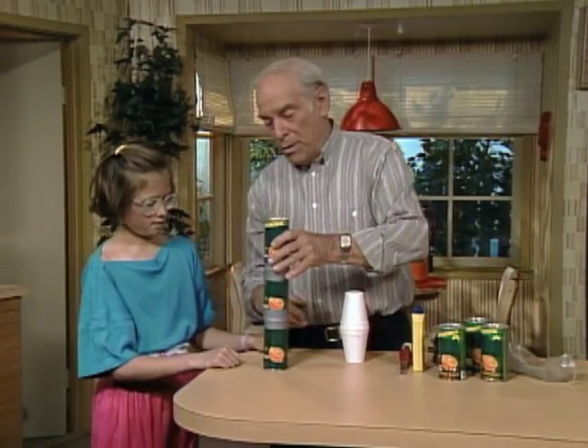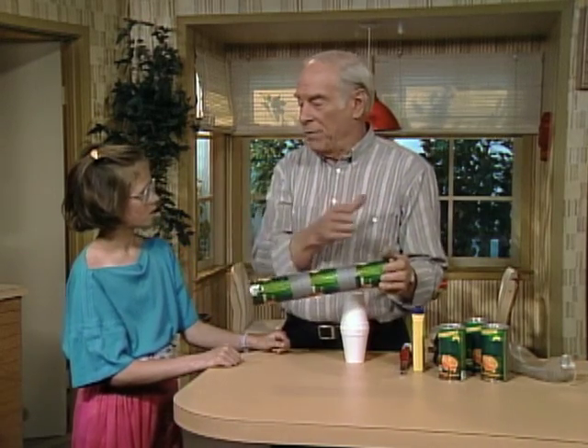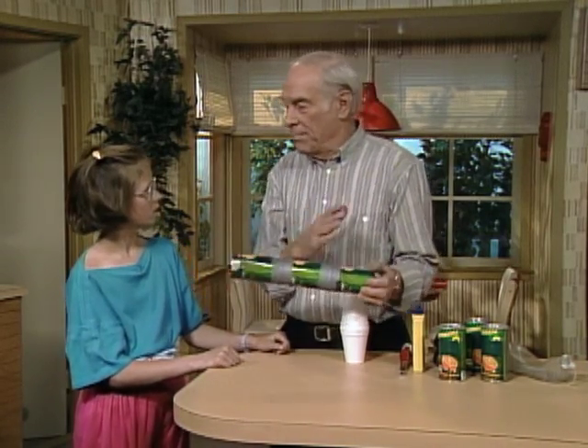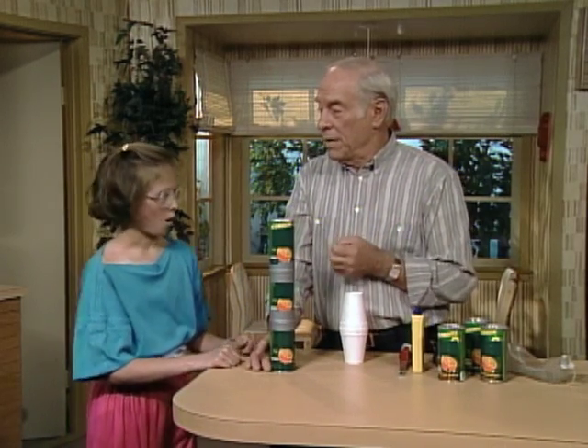You put lighter fluid in here and mix it up, and that baffle in the center can helps mix the gasoline vapor and air to get a good mixture.